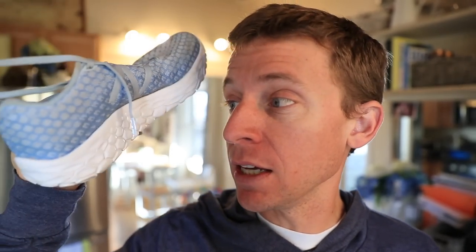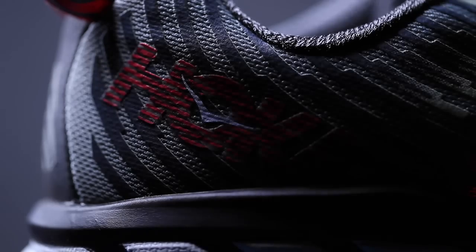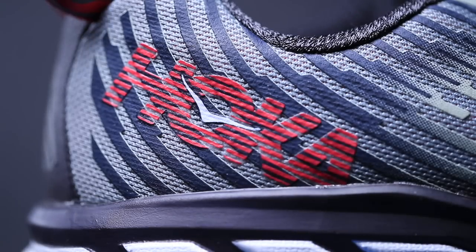I hate to throw them under the bus but I got my information from Runners World. Sorry, Runners World — usually I feel like they're a pretty good resource, I enjoy their website and the articles they have, but that's a pretty big error. The real drop is 6mm for the Beacon and 5mm for the Hoka Clifton 5. I just want to be upfront and I apologize for the bad information.